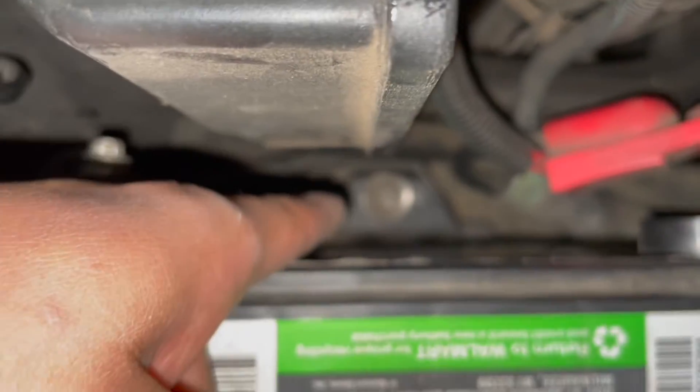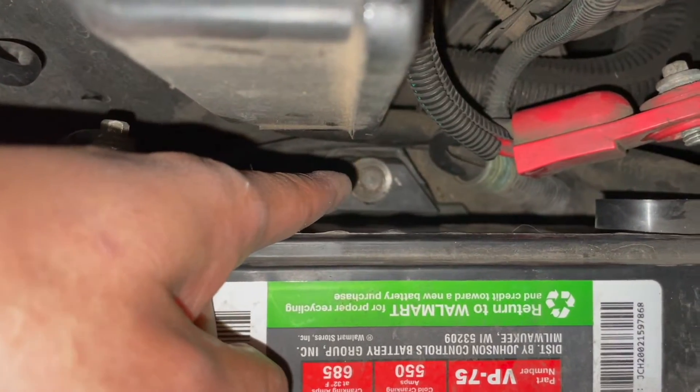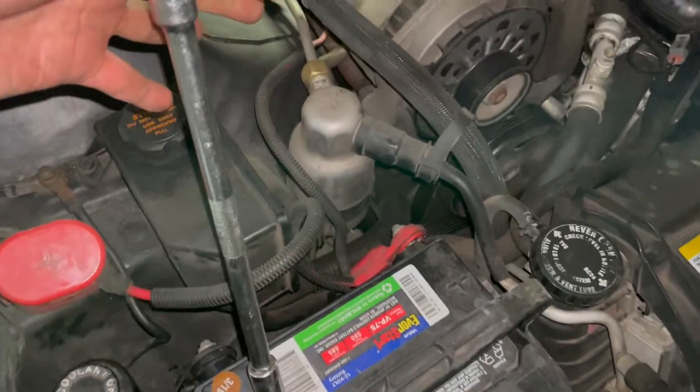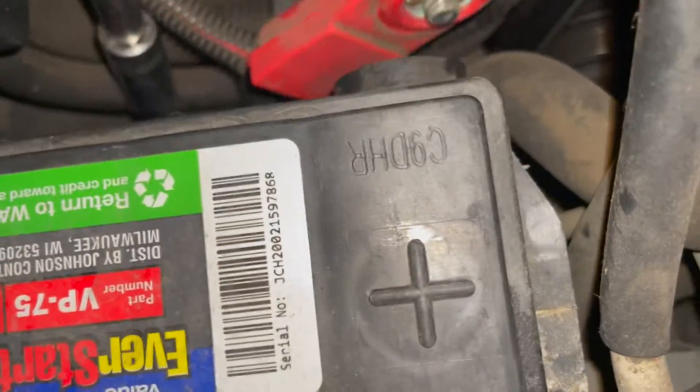You can see it right there. Typically I would just use a ratchet, an extension, and a socket to get that loose. I already got that one loose.